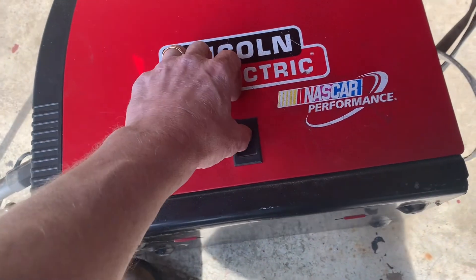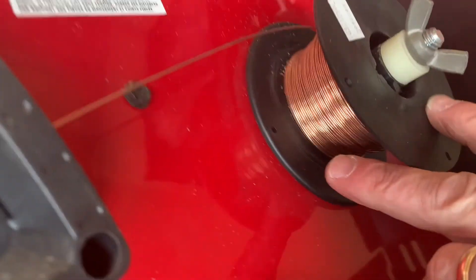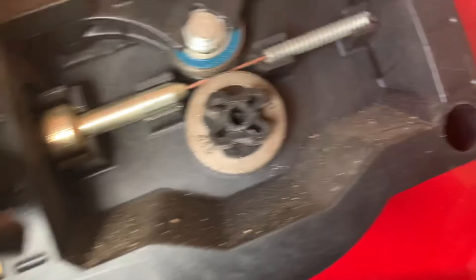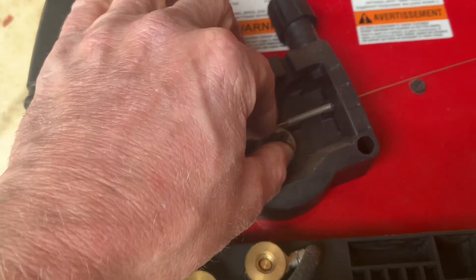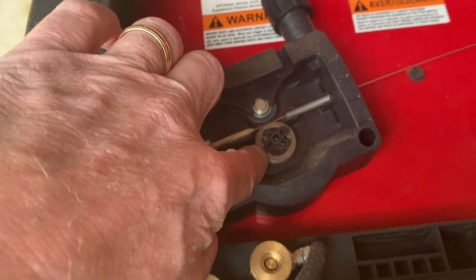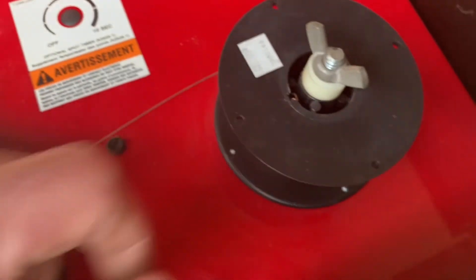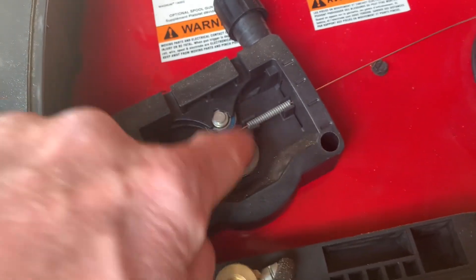Go ahead and set this on its side — the wire is already in there. When you're setting this up, this wire needs to match what's on the rollers. You've got 045 and 030, so you can use these rollers here — these things just pop out. Right now it's a 030 wire. It's important to get this matching your wire diameter; it'll say it on the outside of your wire and on the other side of the spool. You want it to match the correct roller, otherwise the thing will just spin on itself.